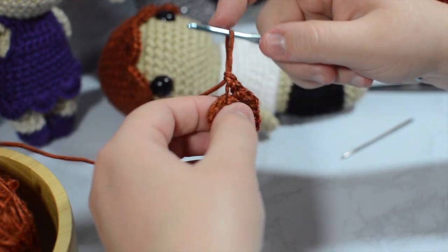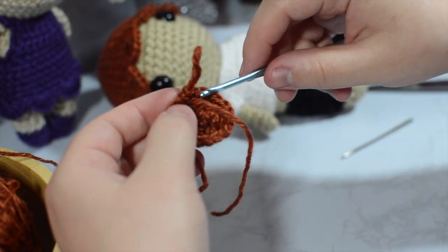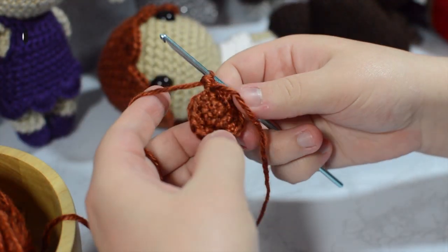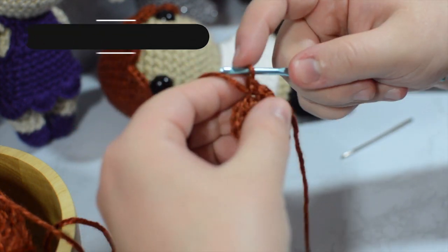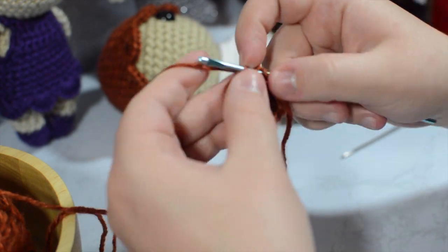I'm then going to take my tail and pull it through so that I know where my work begins. Instead of having to count the entire time around, I'm going to single crochet around for four rounds — so 18 stitches, four times.